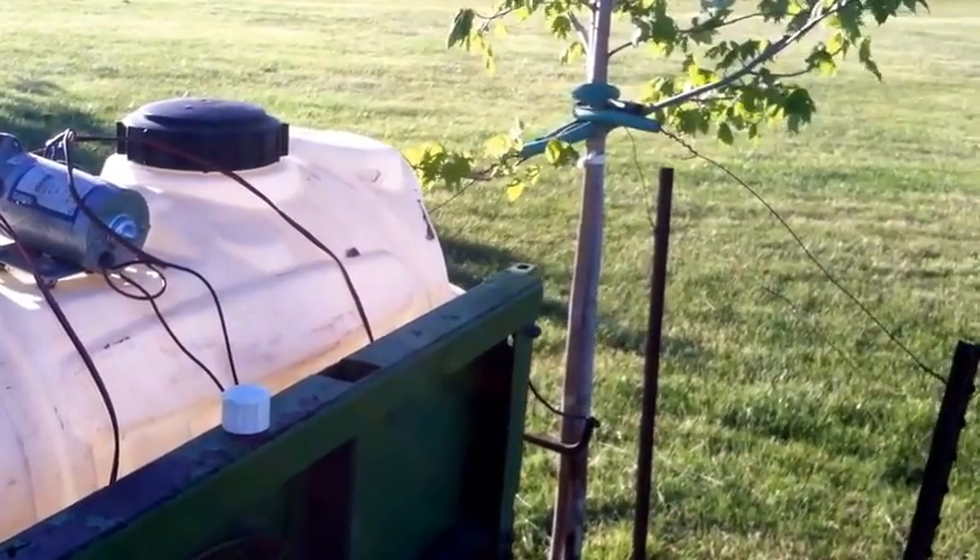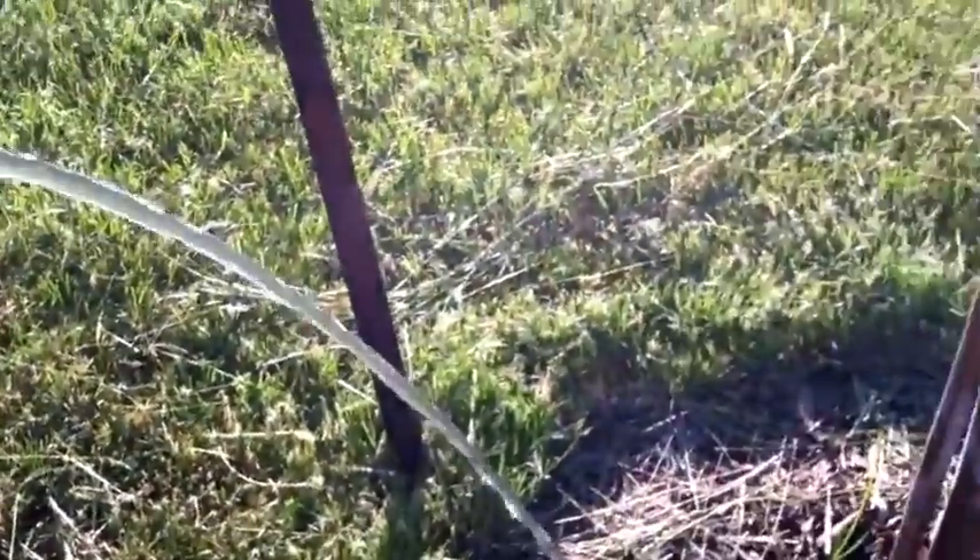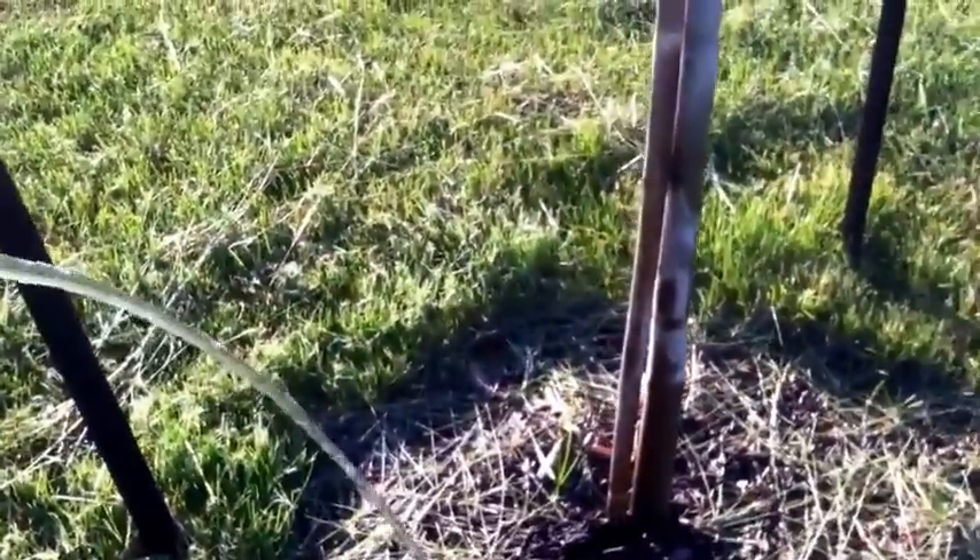Planting new trees takes a lot of water. So when you plant a new tree, if it's out somewhere where there's no water, get your water tank, plant it, and bring some water out a couple times a day.